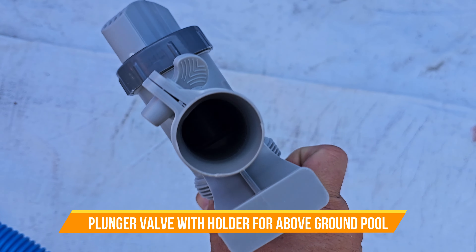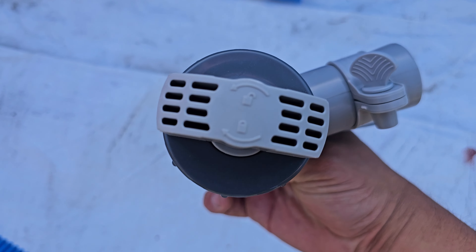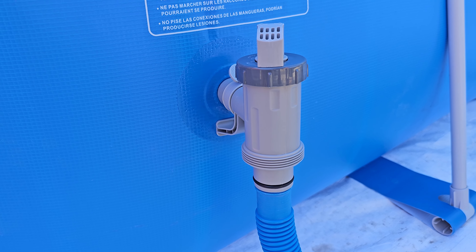Today we're going to look at a pool plunger valve. This comes with a holder for above ground pools, and it's perfect to install — very simple. It has a lock and an unlock feature, and it comes with some ties so you can put them in your pool. Let's put it together and see how it looks.